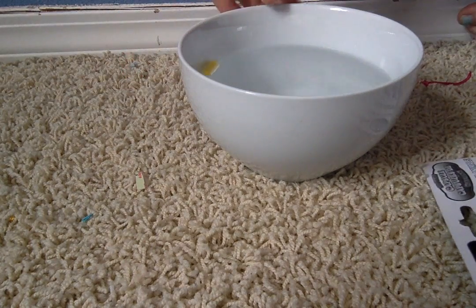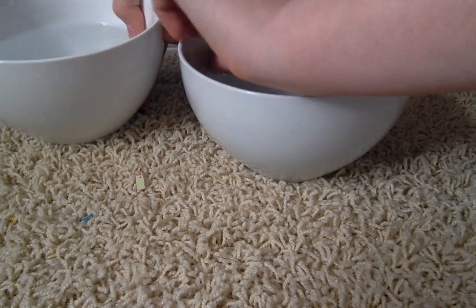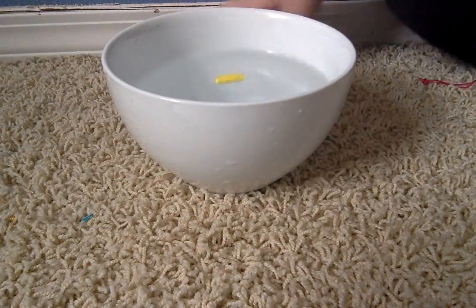I'm going to go get another bowl with hot water. I'm so sorry — I do not read directions clearly. I'm pretty sure you need hot water, so I'm going to put this in the hot water and we'll make it go faster.